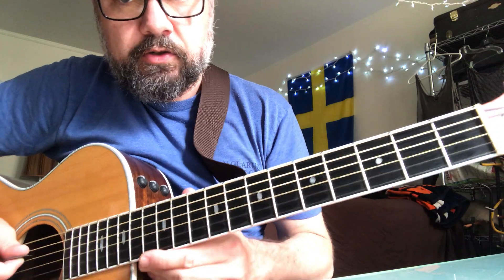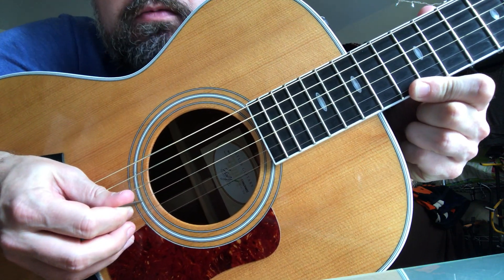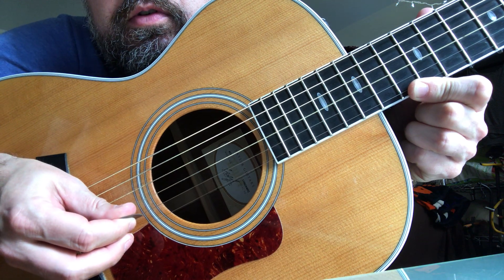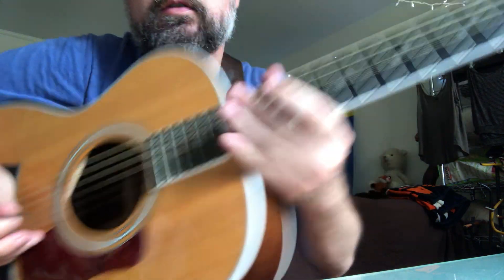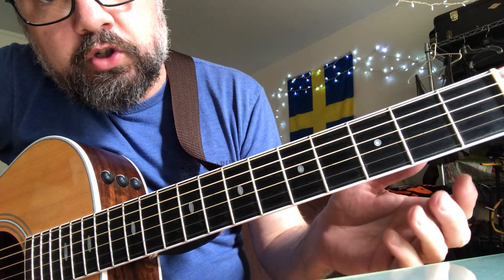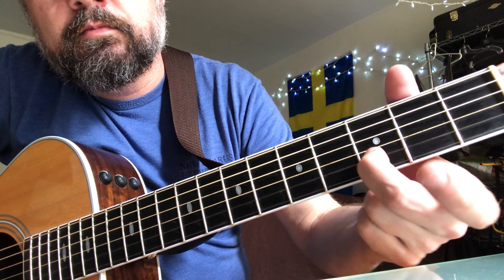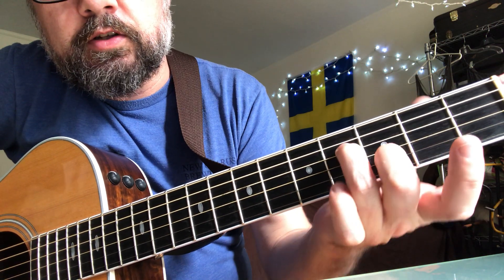The first part is these three strings: D, G, and B. It's the fourth fret on the D string, open G, and the third fret on the B string. So it looks like this.